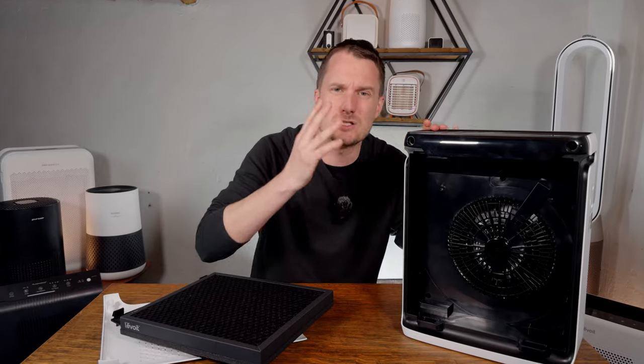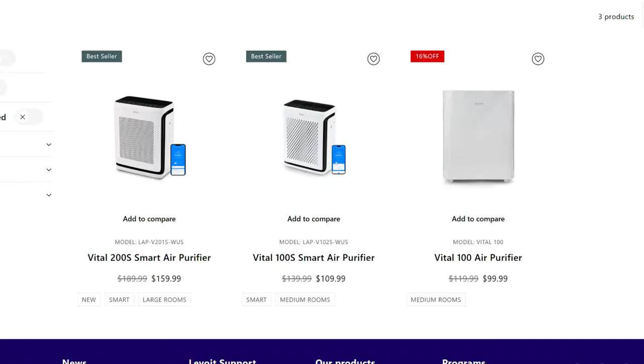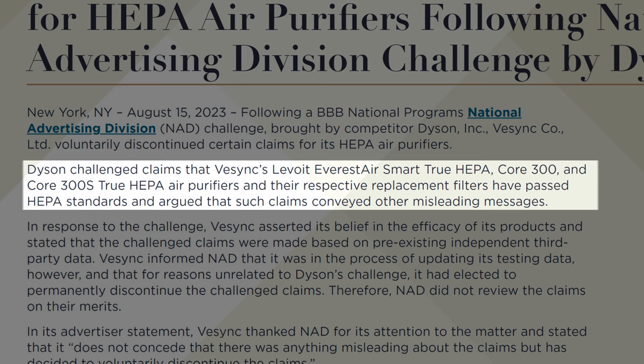What I don't like: it's still small, so it's only capable of keeping rooms of around 200 square feet clean, and at its RRP of $139.99 there might be bigger devices that offer better value. There's also the issue with Dyson making a complaint to the Better Business Bureau about Levoit's use of the term HEPA, which I'll talk about later in the review.